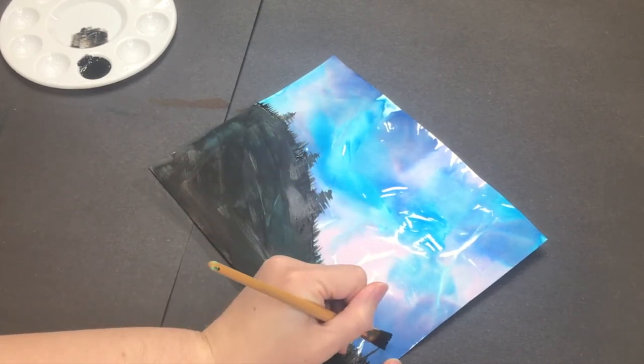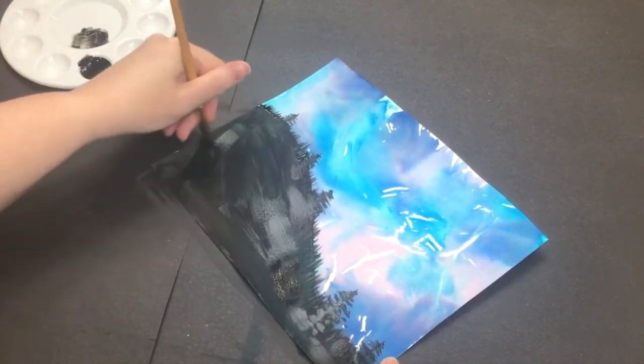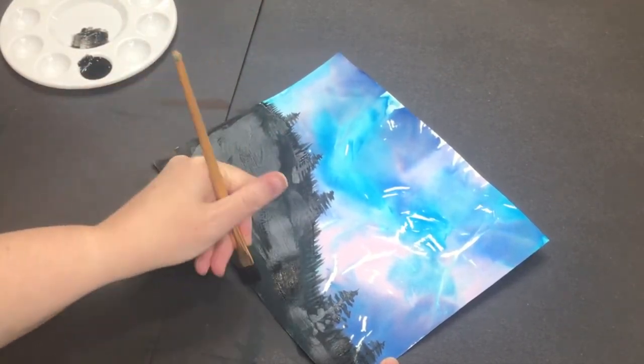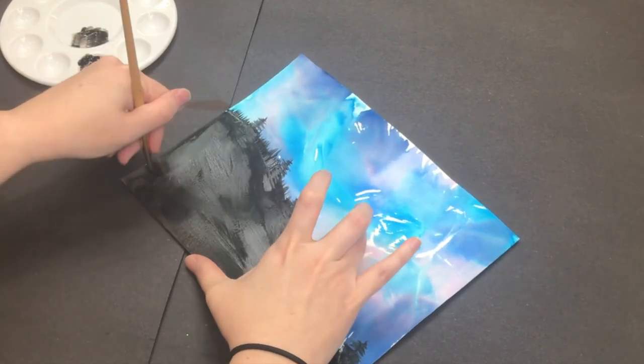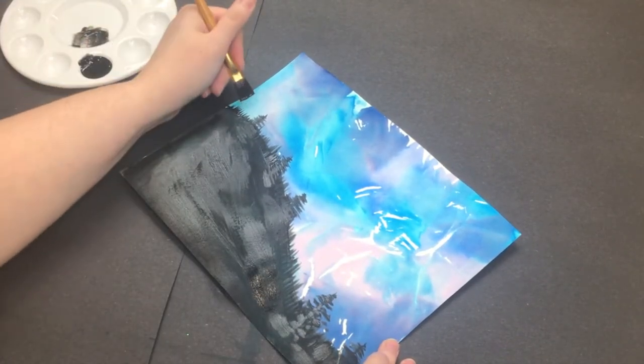Throughout all this you can see that I'm always smoothing out my brush strokes on the hill and adding more black so that it looks more solid. You'll want to do this too so that you can hide the color beneath and make a solid silhouette painting.